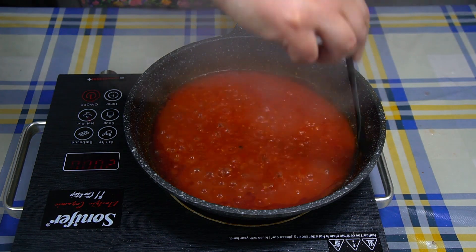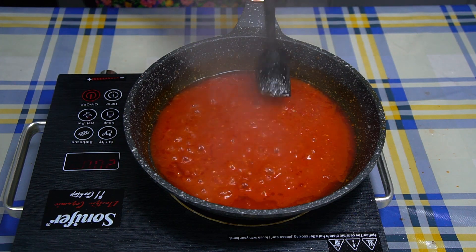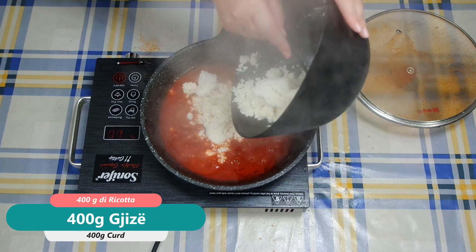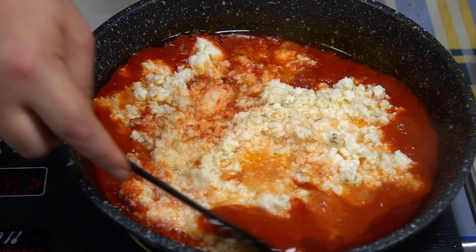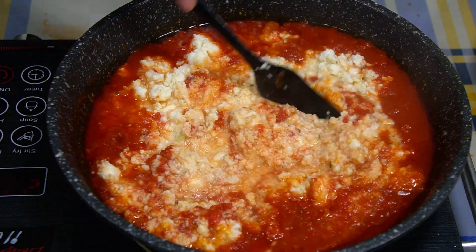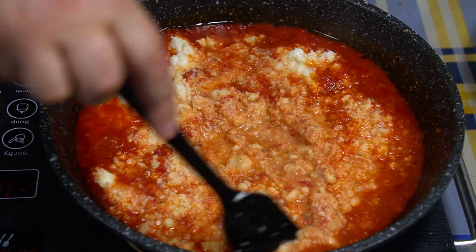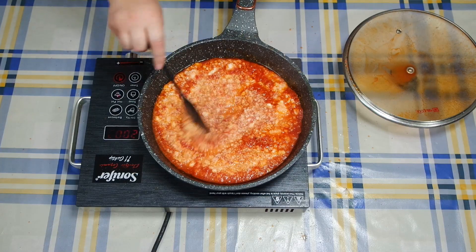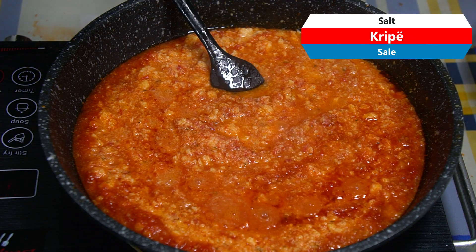Pasi është trashur domaja dhe ndyrëza ka dalë sipër, është gati për t'i shtuar edhe gjizën. Gjiza duhet të jetë e mirë - sa më e mirë të jetë, aq më e mirë bëhet edhe fërgjesa. E vetë kjo gjë e komplikuar bën fërgjesën pak të pisë, ama kur provon shijen, arrin t'i harrojë të gjitha. E përzjejmë mirë dhe kjo është momenti kur t'i hedhim kripë.